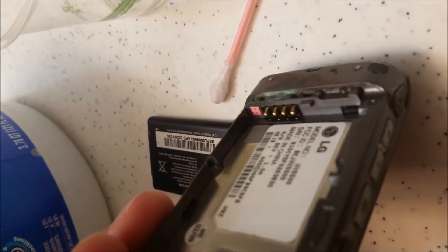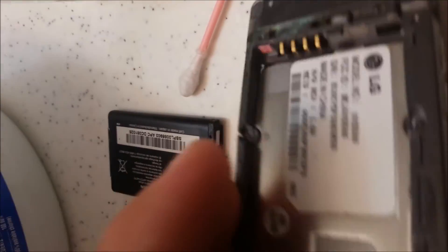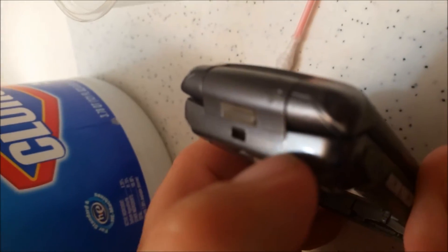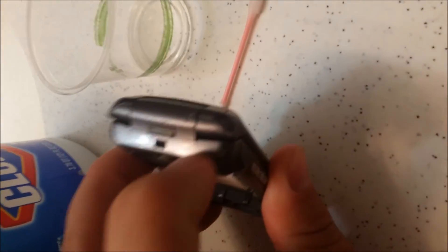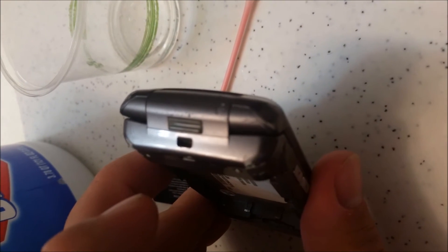I'm using a very old phone here — just trying to show you guys examples. They also have water indicators inside the phone. On newer phones, right at the top where the auxiliary port is, you can actually take a flashlight and look pretty deep inside — there's a water indicator there and there as well, so be careful.